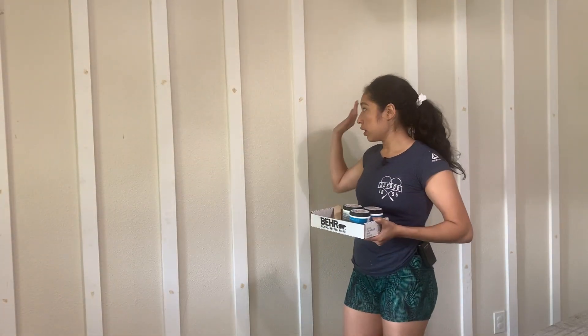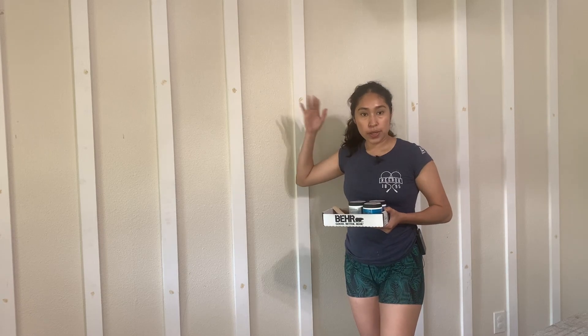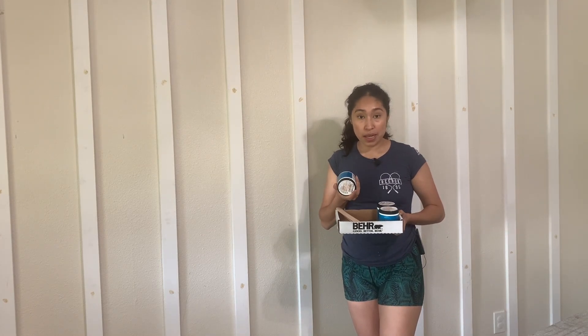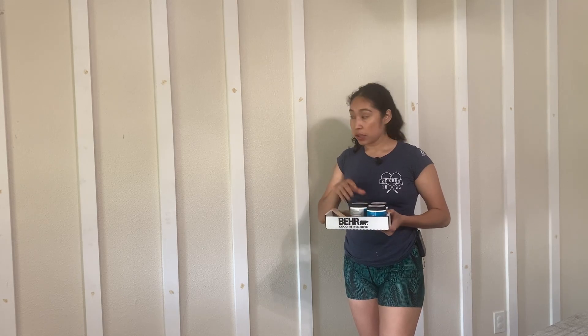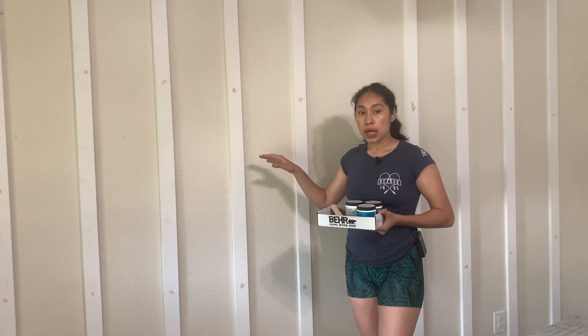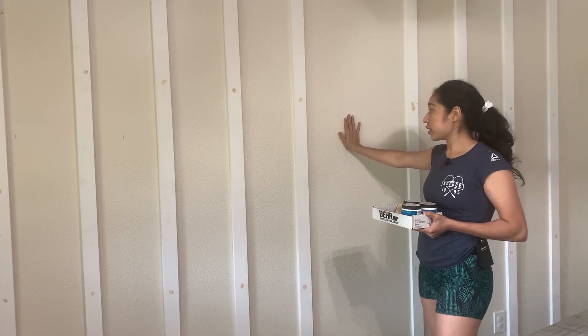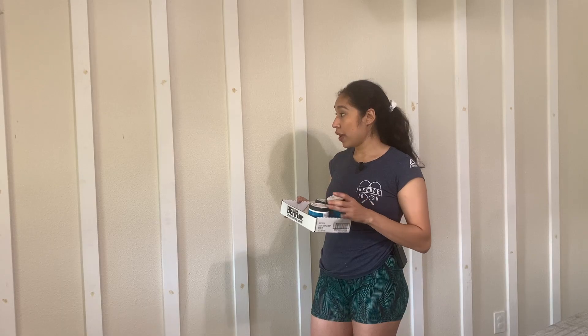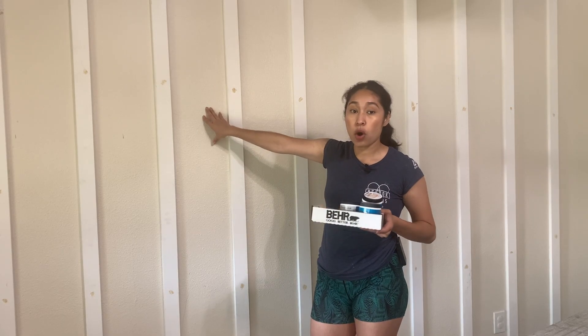I'm waiting on the wood filler to dry so I can start sanding and then painting. I picked up a couple of paint samples from Home Depot. I did miscalculate, so I'm missing one board that I need to add, then I'll be completely done with the wall. I went ahead and started swatching the samples on the wall.